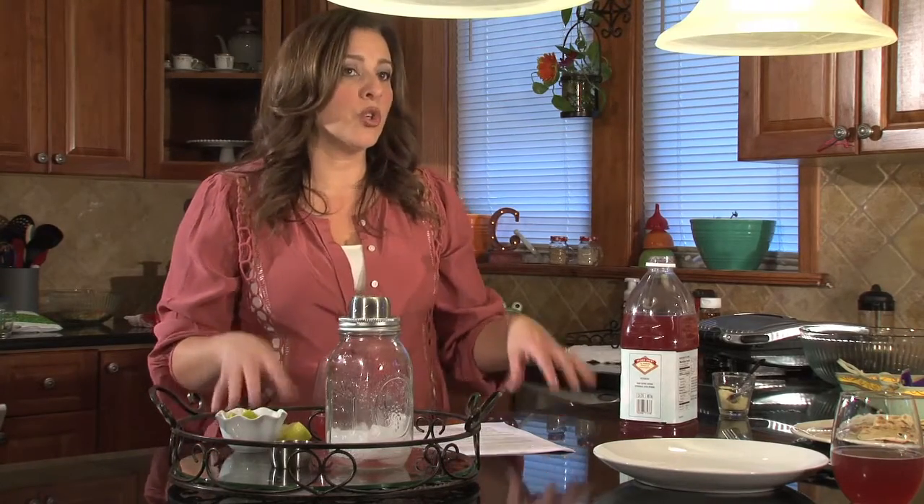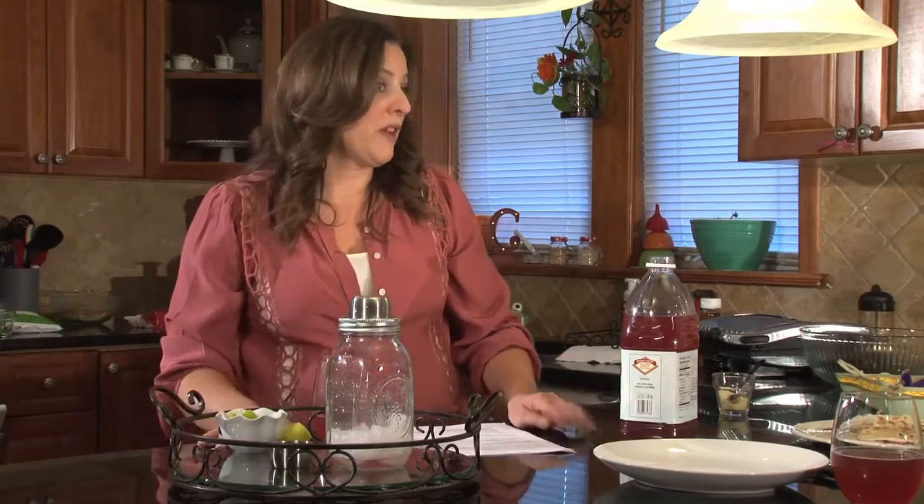I was reading a little bit about you and I was surprised to see that you actually have a degree in environmental law. Is that right? Yes, I do. And this is much nicer, much sweeter.